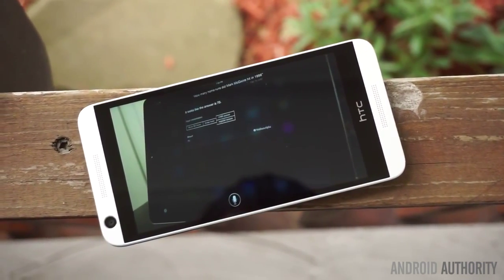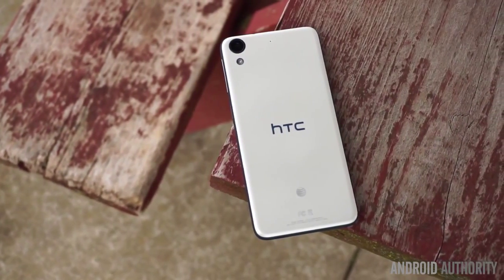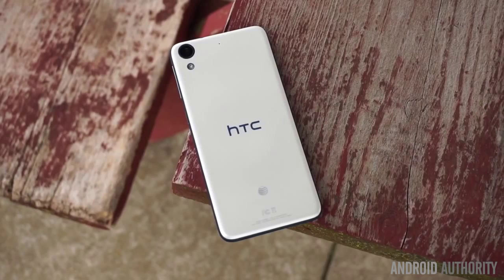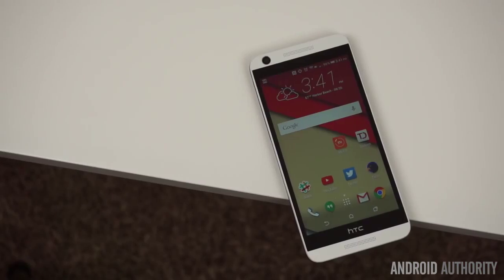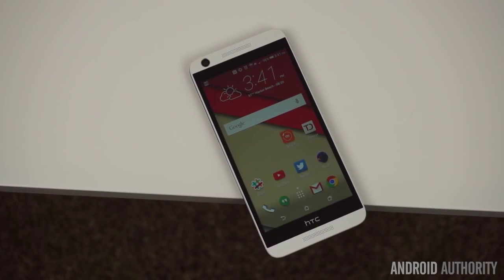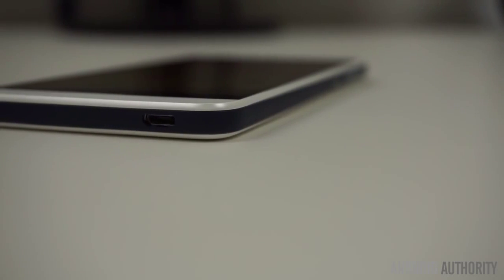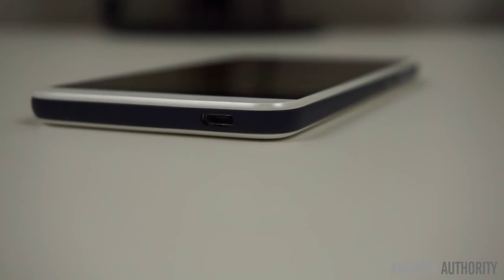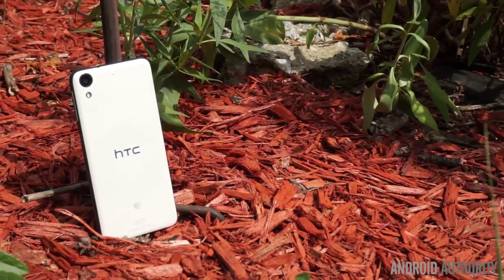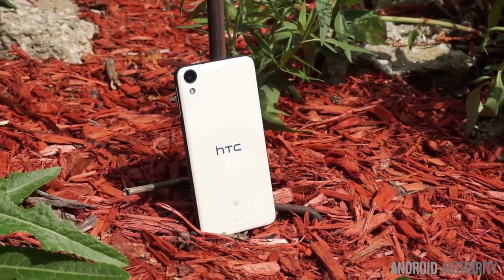Although the HTC Desire 626 offers a very nice design and build quality, a good camera, and an excellent software experience, its flaws are significant. The display does seem to have some sharpening issues, the performance is relatively poor, and the battery won't last many users through a full day of use. While the Desire 626 may have been a good choice at this price a year ago, the market today is much more competitive, with competing options like the $200 Asus Zenfone 2 and $180 Moto G 3rd Generation. Even if you are a diehard HTC fan, you'd be much better off picking up a used HTC One M8 for about $200.